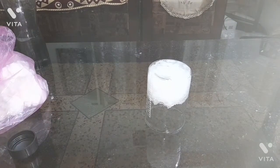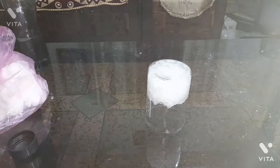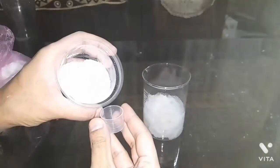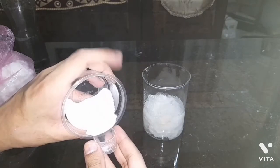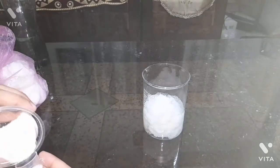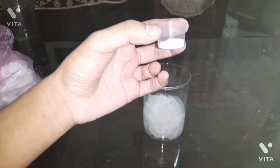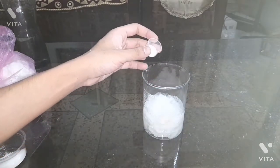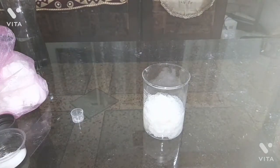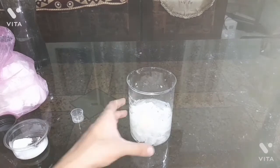Now what I am going to do is add NaCl — normal salt — to the absorbed water and see what happens when salt is added to the normal RO water that has been absorbed in the polymer. This is our salt. I will take some amount of it and add it. I have added this much amount of salt and I will mix it to see what happens. So I have added the salt and mixed it.